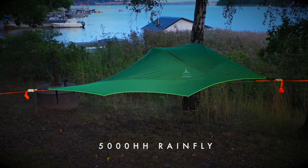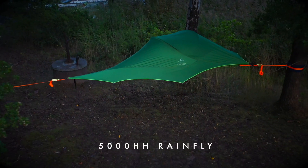The rain fly has a 5000 hydrostatic head waterproof rating and clips to the ratchet handles with our quick release system.